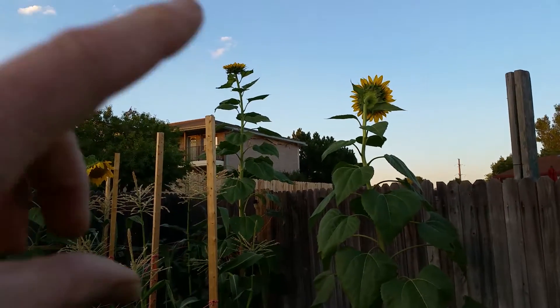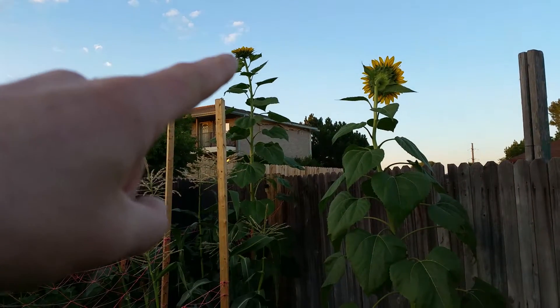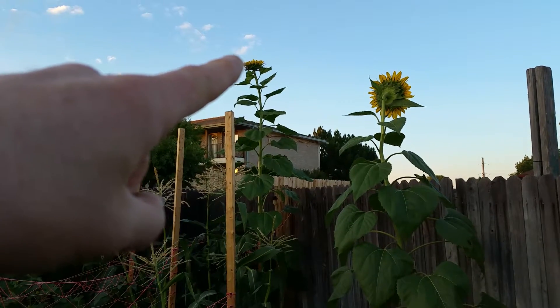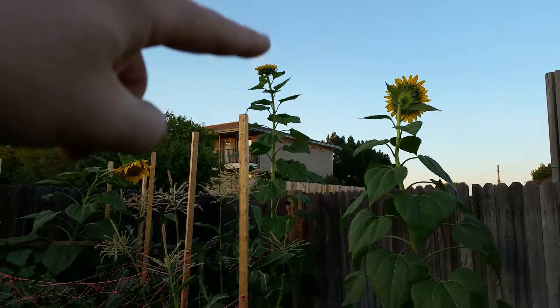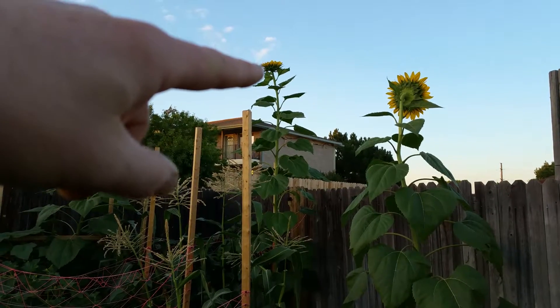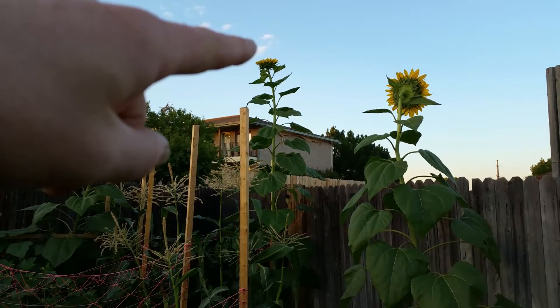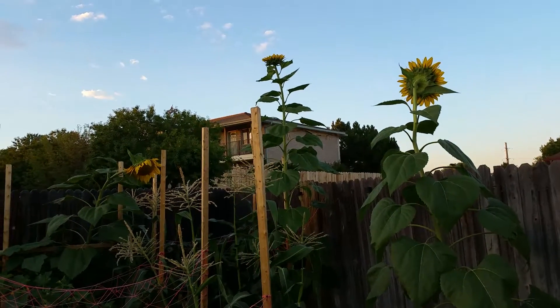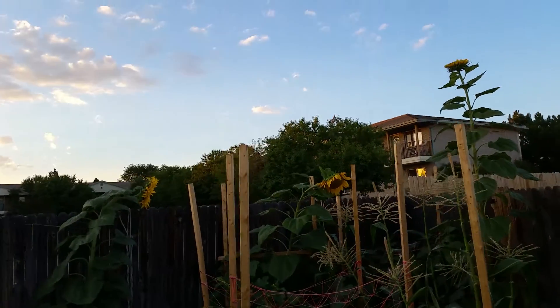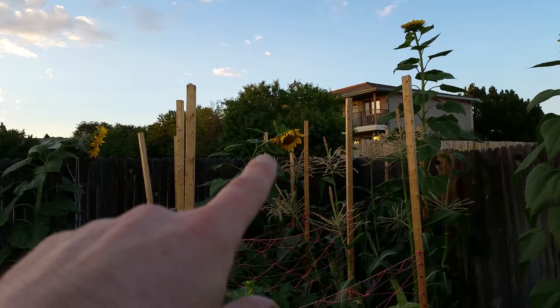I took a tape measure to this one right here and it's just about ten feet two inches to the very top of it — quite impressive. It's just now starting to bloom, so we'll see. It's definitely the tallest one I have of all of them.